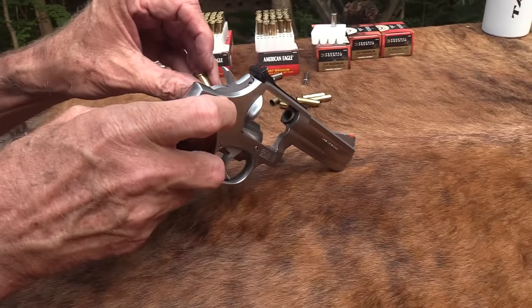A revolver is so simple in design — very clear when it's loaded and when it's not. Slide the cartridges right into the cylinder, close it up, and you can fire it double action by pulling the trigger, or cock it and pull the trigger for a very light single-action trigger. We've got six more — let's finish off the two-liters. So far so good. Let's put one on the tree and knock one of these limbs around.